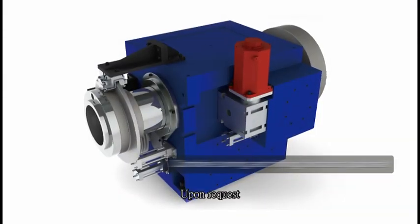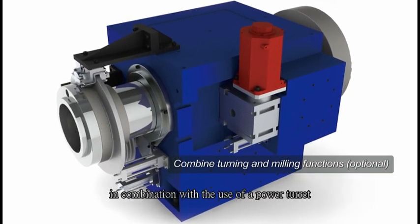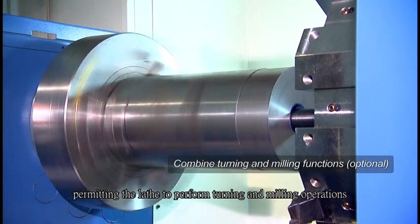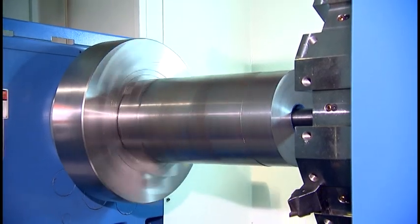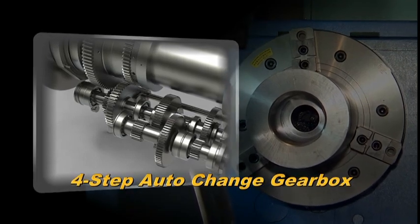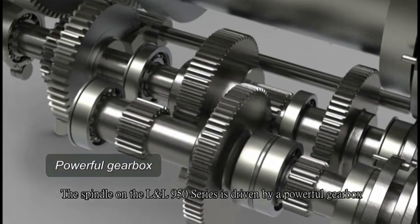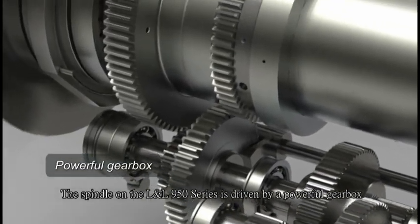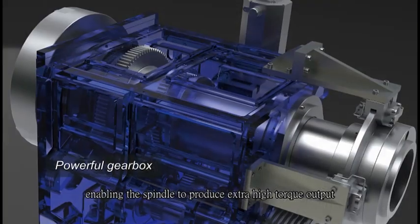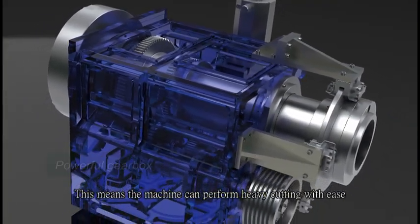Upon request, the spindle can be added with C-axis functions in combination with the use of a power turret, permitting the lathe to perform turning and milling operations. The spindle on the LL950 series is driven by a powerful gearbox, enabling the spindle to produce extra-high torque output. This means the machine can perform heavy cutting with ease.